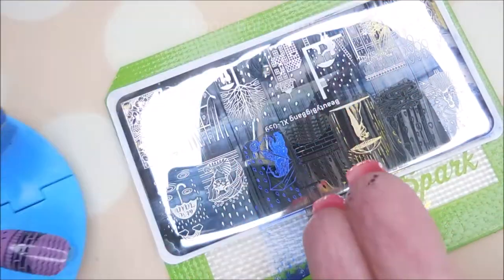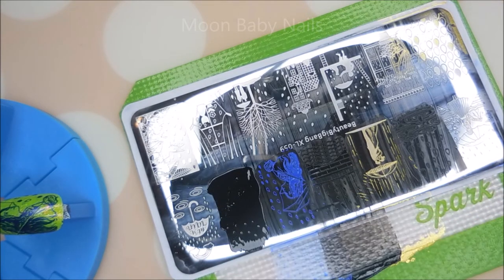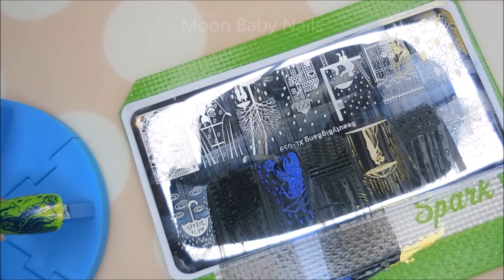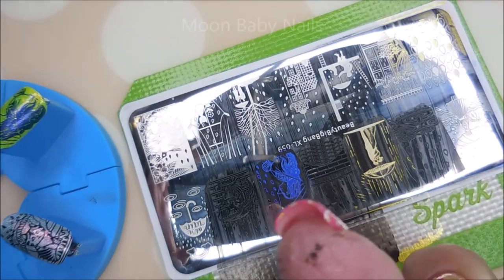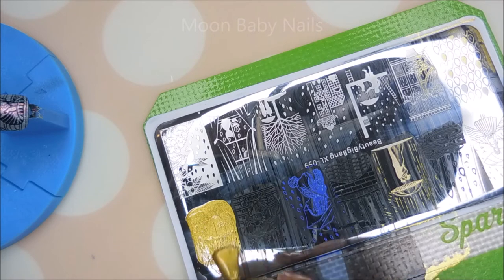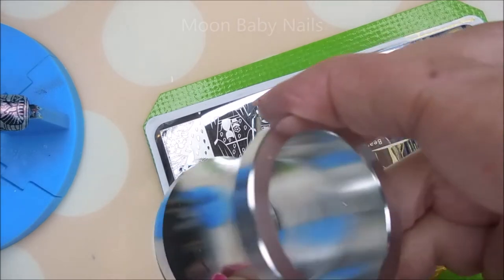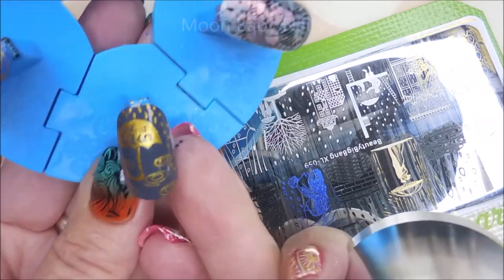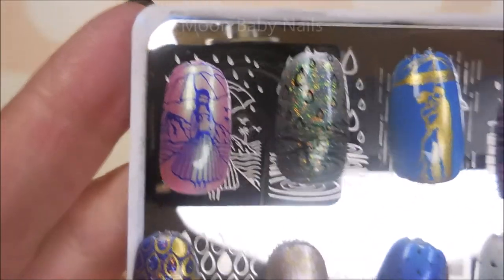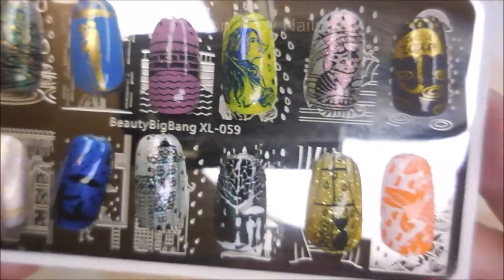I will have a link for this plate down below. And if you do go check out Beauty Big Bang and want 10% off your order, you can use my code — it's PACPACK285, and that'll get you 10% off. Here we go with the next one. Oh, adorable — I love that little kitty cat. And now for the last one. It's a very nice plate. I didn't really have any trouble with any of the images once I figured out which scraper I needed. I do suggest you try different scrapers, different stamping polishes, different stampers when you're having trouble. So here are the images that I did — they're all just beautiful. I am in love with this plate.